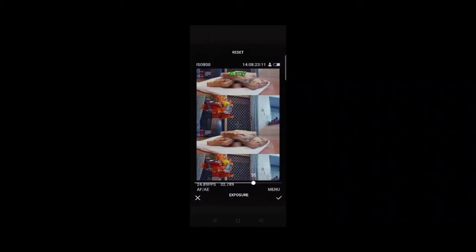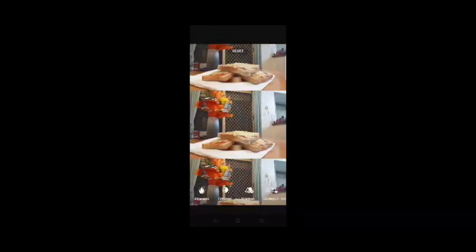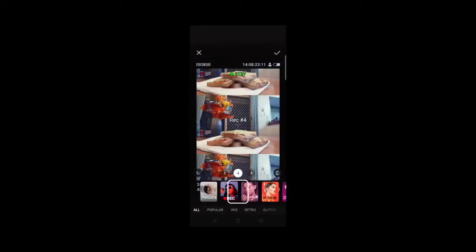I want to test out every feature to see if the app can do better. Whoa, that's so bright! I'm surprised it's not much difference but I would say it's pretty good. I thought it was resetting but never mind — yeah, it's pretty good with all these fields.